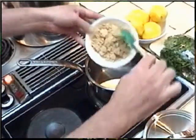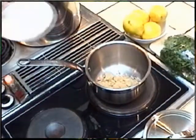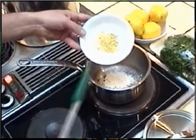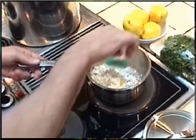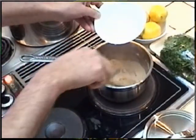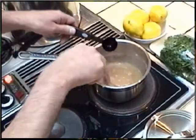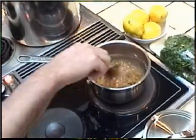Now while the ham is warming up, we're going to begin the raisin sauce by combining the brown sugar with the cornstarch. We'll put in our teaspoon of dry mustard and mix all those dry ingredients together. Now slowly add the lemon juice, vinegar, and then one cup of wonderful golden raisins.